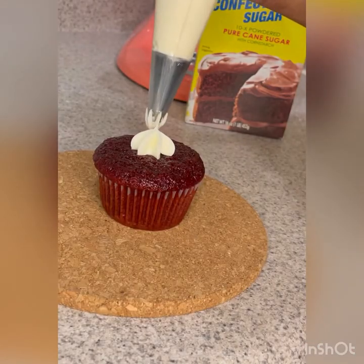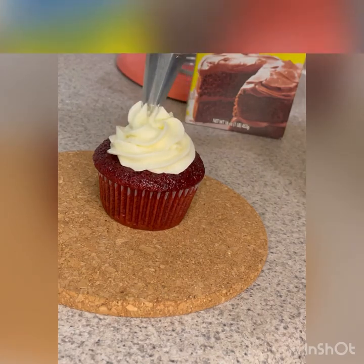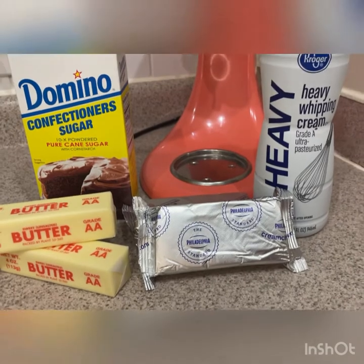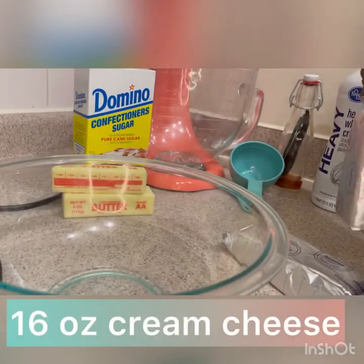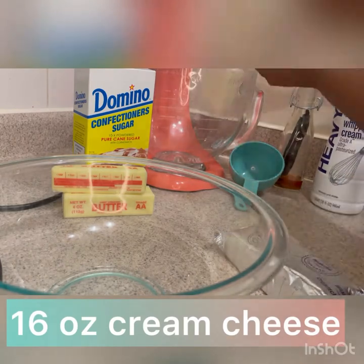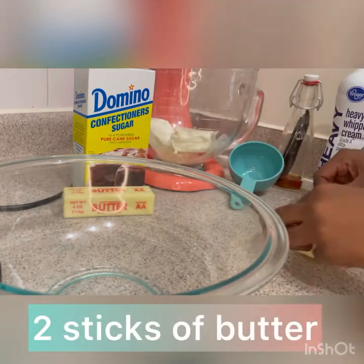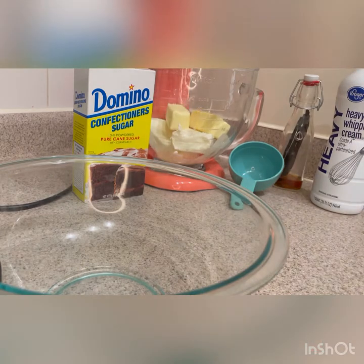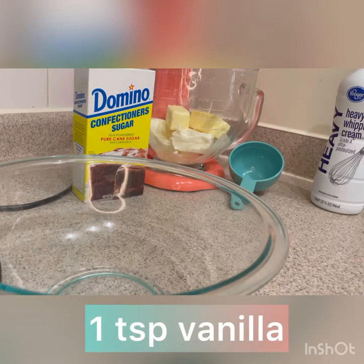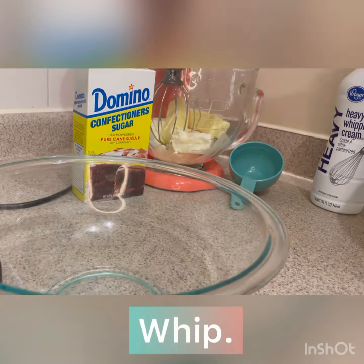What red velvet cupcake is complete without cream cheese frosting? Because this cupcake is so moist, I am going to do a whipped cream cheese frosting. We're going to start with two blocks of eight ounce — or 16 ounces total — of cream cheese, then two sticks of unsalted butter, and I add one teaspoon of my homemade vanilla. And I whip that up — just let it whip, just let it do its thing.